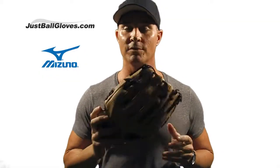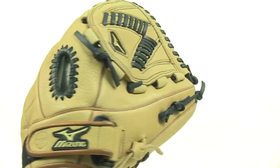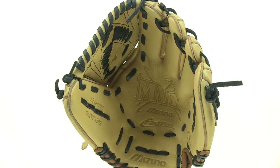Hey, I'm Mike and this is the Mizuno MVP Fast Pitch Series 12 inch glove. This glove is a great choice for a fast pitch utility player. It's made from a smooth professional style oiled leather and it's loaded with innovative technologies to help your defensive play.